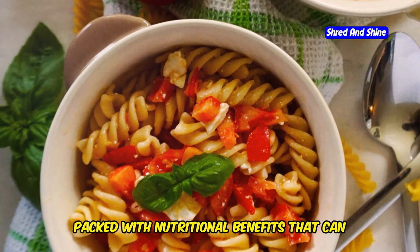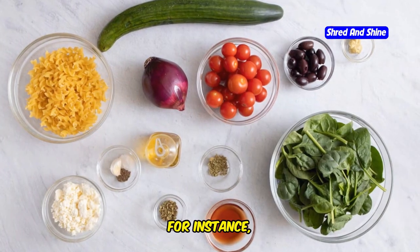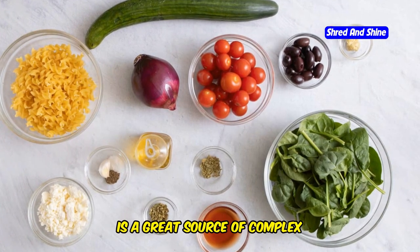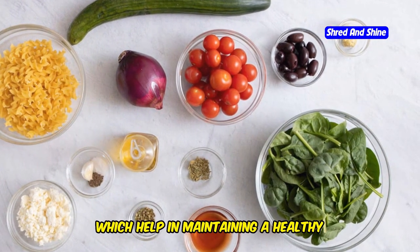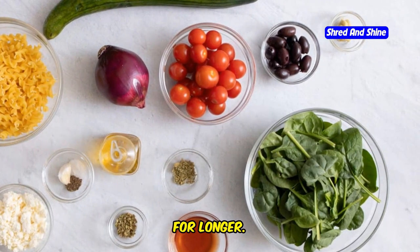The ingredients in a Mediterranean pasta salad are not only delicious but also packed with nutritional benefits that can enhance your health. Whole wheat pasta, for instance, is a great source of complex carbohydrates and dietary fiber, which help in maintaining a healthy digestive system and keeping you fuller for longer.